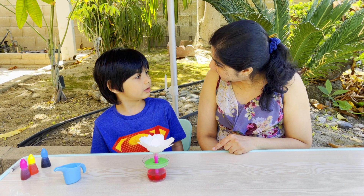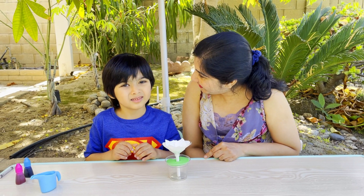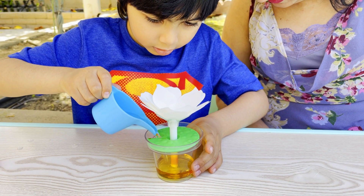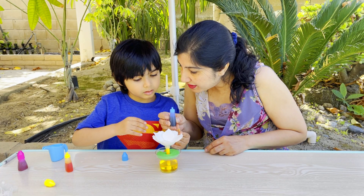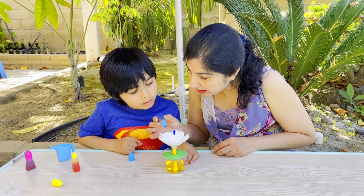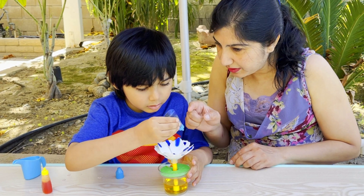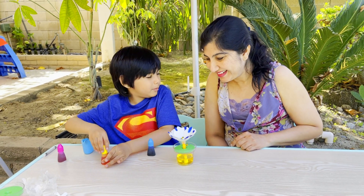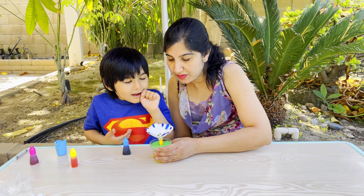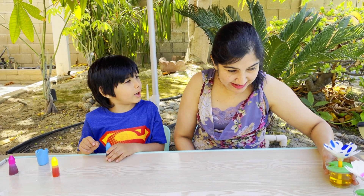Now we have to wait patiently until all the water seeps up to color the petals. Do you want to make some more flowers by then? Yes. For the next ones, let us make them more colorful. Let's do a combination of colors for this flower. What color do you want? Yellow. Let's add some yellow to the base — just a little bit in the middle and then some at the edges of the petals. It's green! Blue and yellow make green. What do blue, yellow, and pink make?